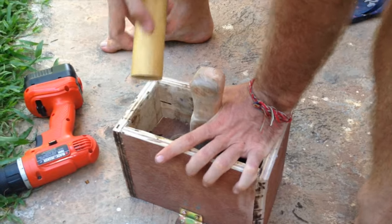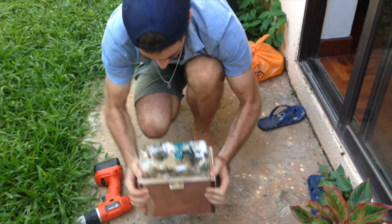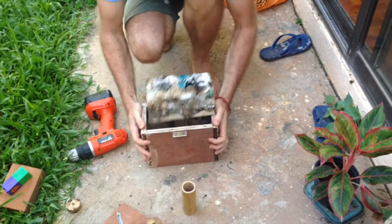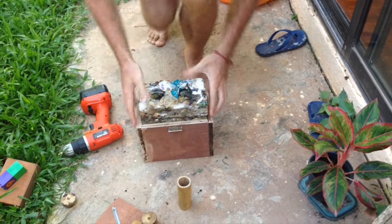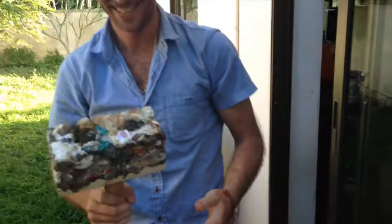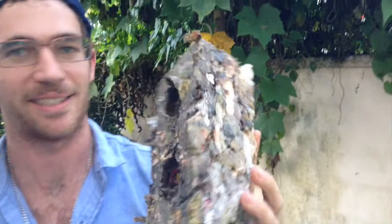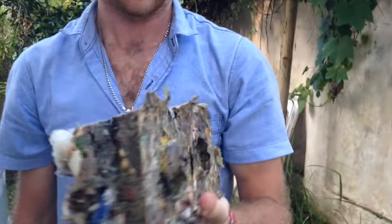It's hot. Baby. It looks like we have ourselves a plastic brick, ladies and gentlemen. Plastic brick.